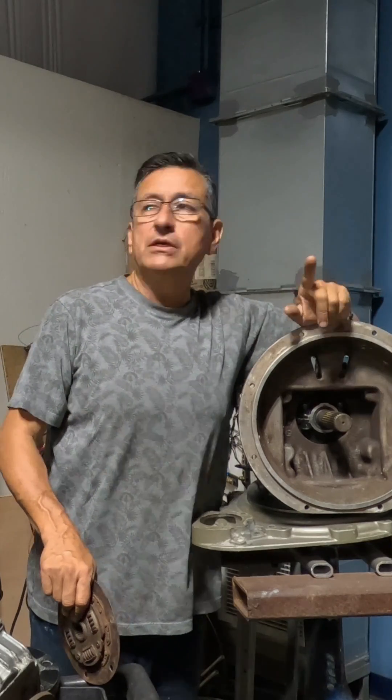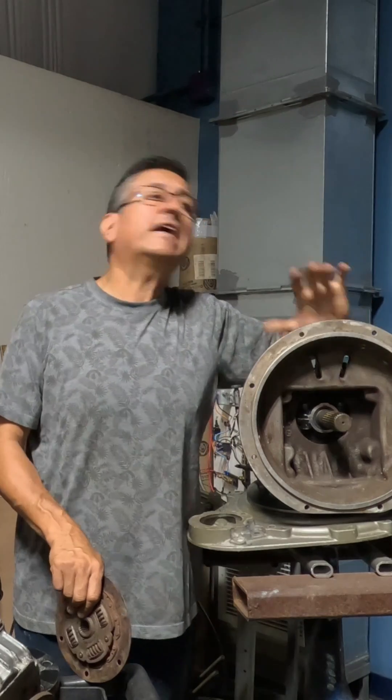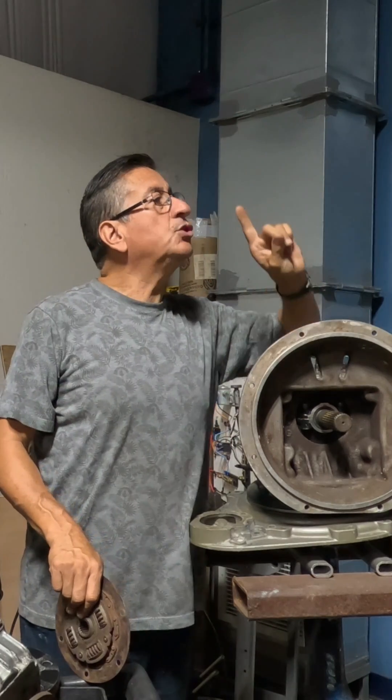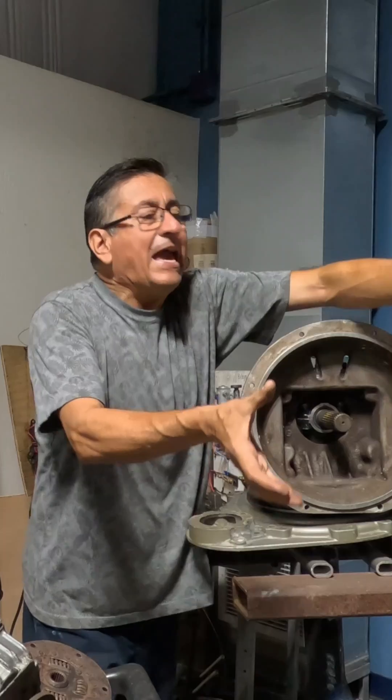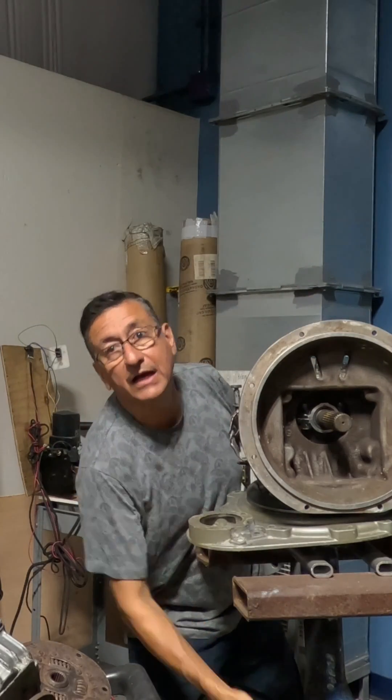The customer says, 'I want to convert my propulsion system in this sail drive unit into electric.' But there are two options. Look at this. Here is the engine, and here is the transmission, and this is the drive shaft and the lower unit.